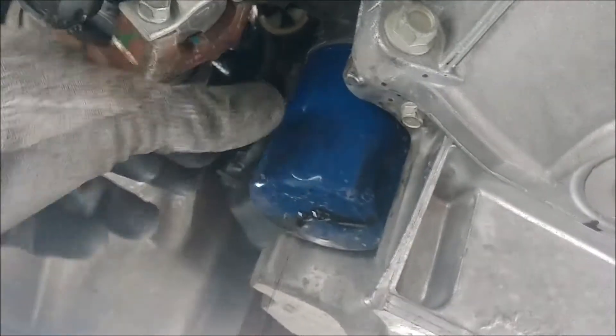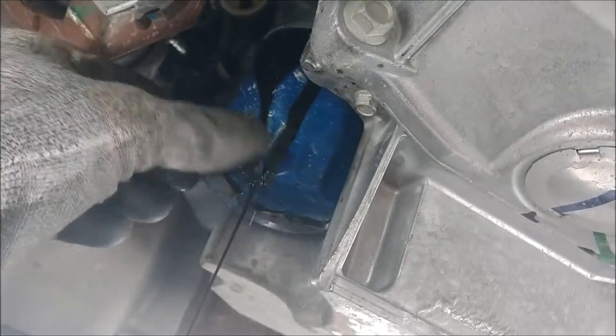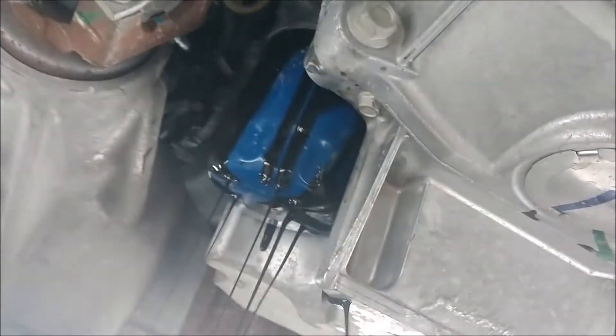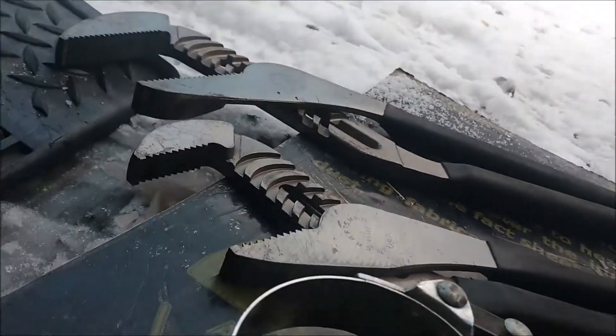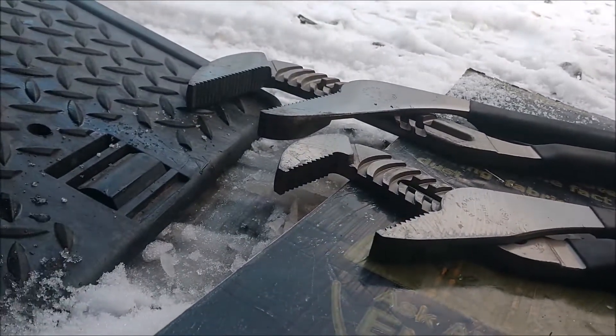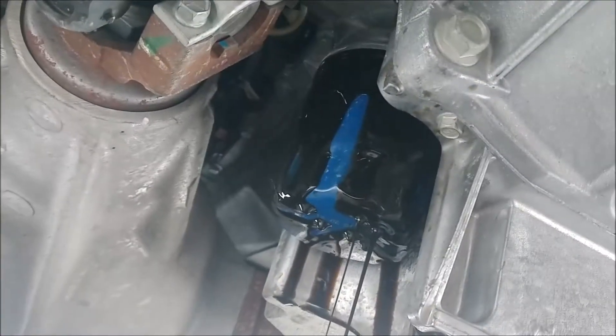I finally got this sucker loose and I beat it up pretty bad, but it doesn't matter — it was on there real tight, it was kind of ridiculous. I let that drain and then spin it the rest of the way off. I had to use these channel locks and the handle started to bend, so I had to dig into it with the channel locks. But I just let it drain there and take it off.